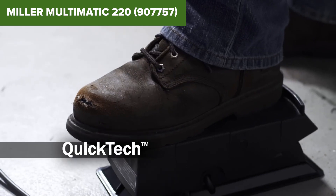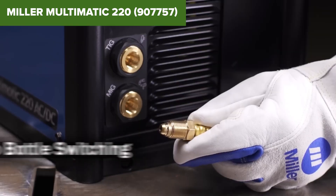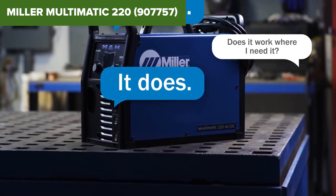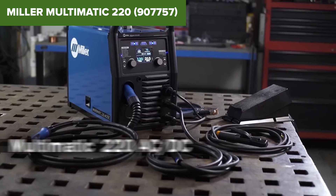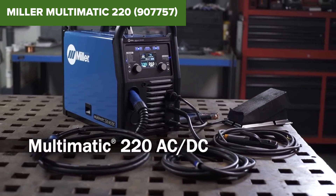In summary, this model is a powerful and versatile welder suitable for a wide range of applications, from professional use to ambitious DIY projects. Its ability to perform both AC and DC TIG welding sets it apart from many competitors. For more information or to purchase, check out the Amazon link in the description below.